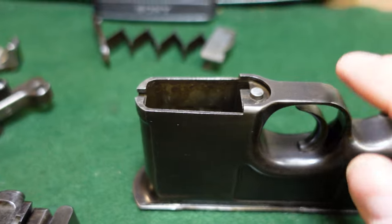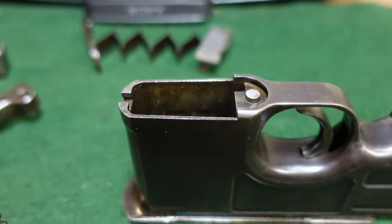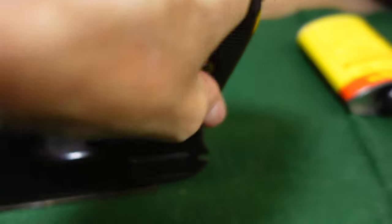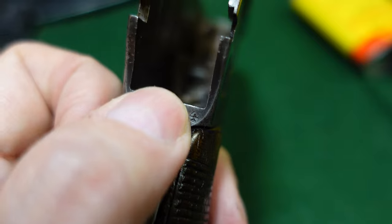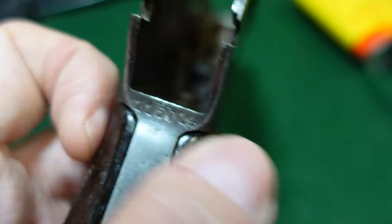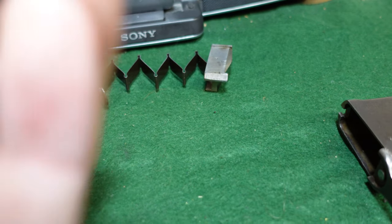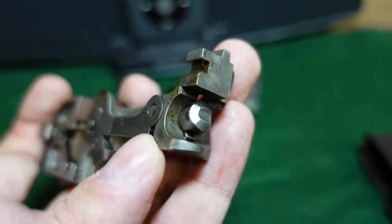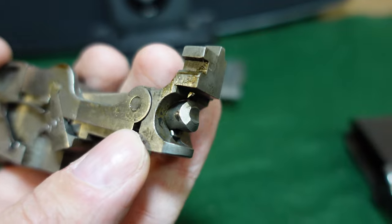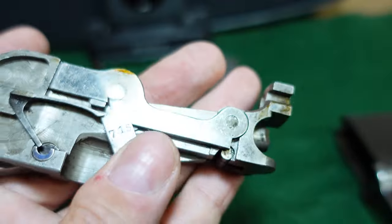I can't stress enough how many Broomhandles have big scuffs on their floor plates, as well as right here on the lever area. You'll almost always see scuffing from people pushing this lever up too much, getting frustrated, pushing too hard, and wearing away the bluing in that little area — plus all kinds of other scuffs.